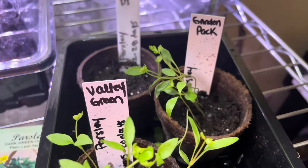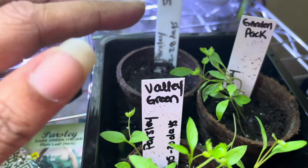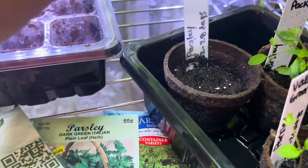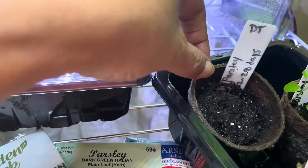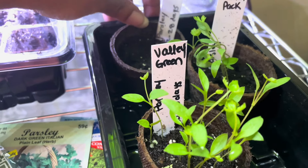Then we have Garden Pack — seeds I got on Amazon. The dollar tree parsley in the back here? Nothing. Absolutely nothing. But look at the other two planted at the same time.